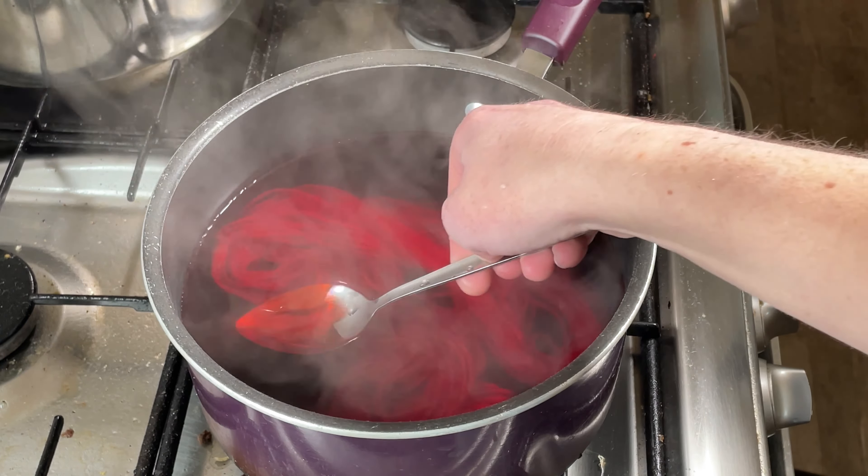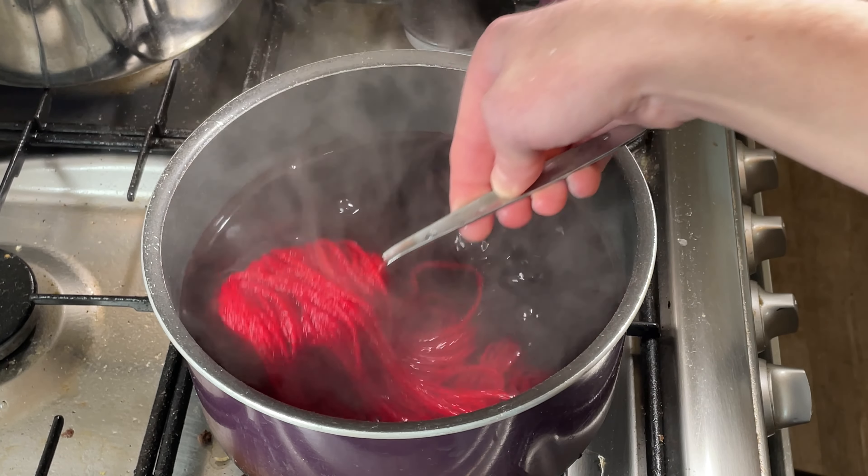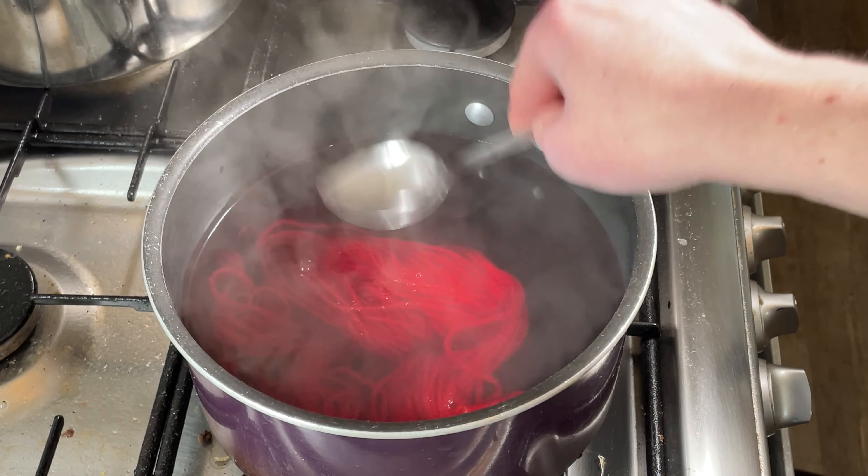This has been in for five minutes and you can see it's still very red — and that is a beautiful, beautiful red.